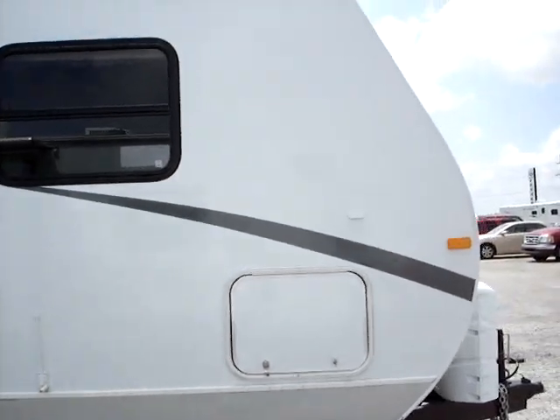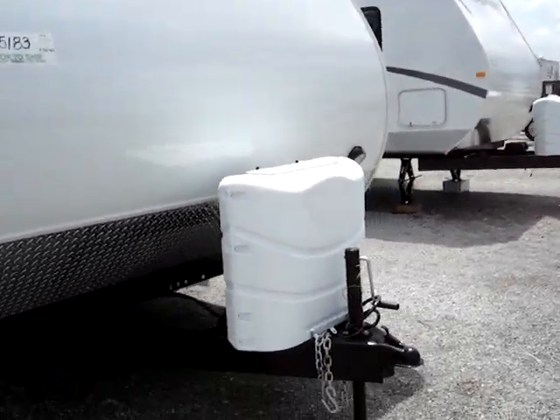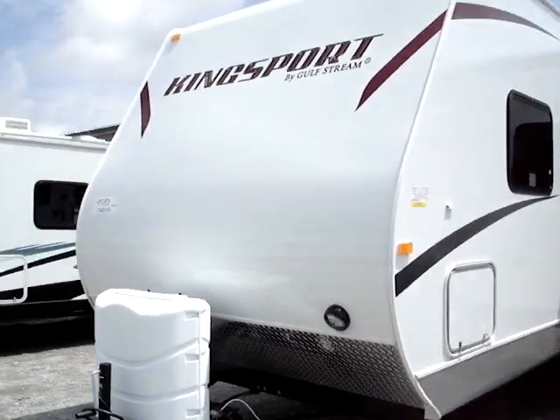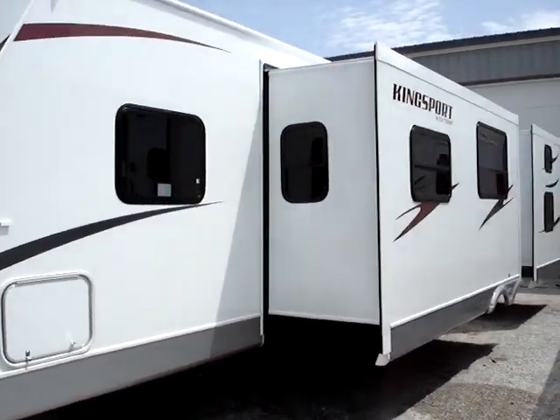Moving on around to the front, we will have integral frame-mounted stabilizer jacks on all four corners. There's a 20-pound LP tank on the front, as well as a deep-cycle RV battery in the battery box. You do have your hitch light right there for convenient hookup when you are in dim or dark lighting circumstances.